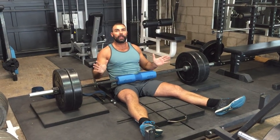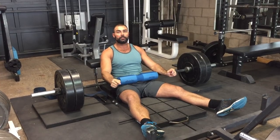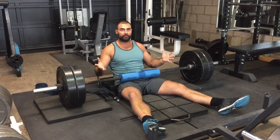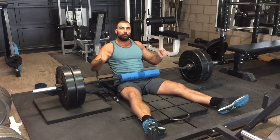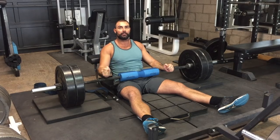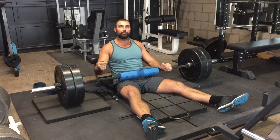Hey guys, I want to tell you about a brand new study that my team got published just yesterday, published ahead of print, in the Journal of Applied Biomechanics. The title of the study is a comparison of gluteus maximus, biceps femoris, and vastus lateralis EMG amplitude in the barbell American and band hip thrust variations.